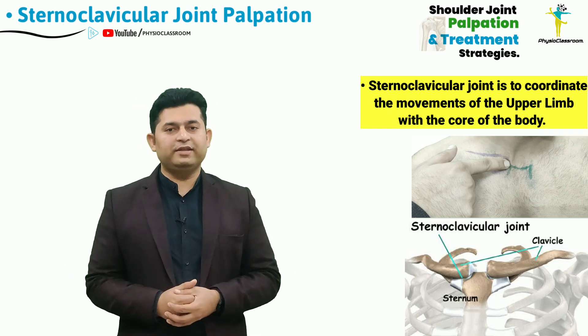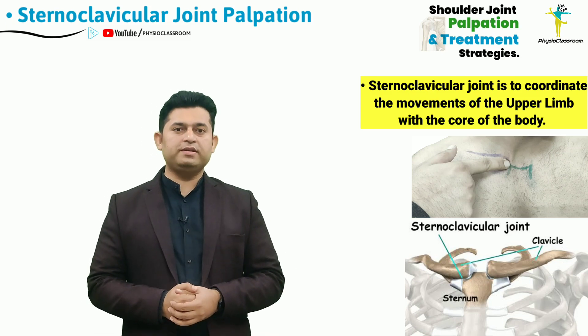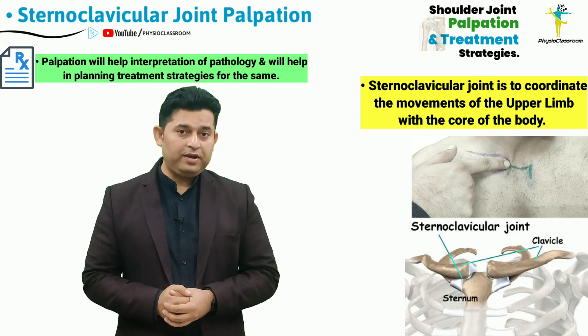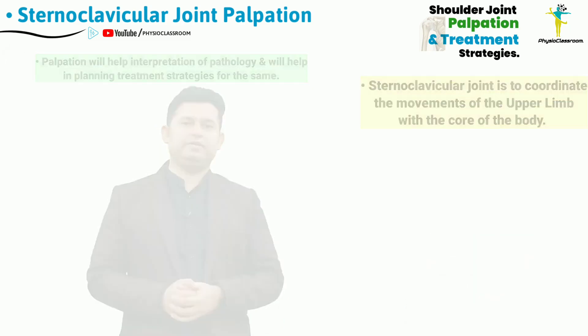Learning and improving this palpatory skill is going to help both the physiotherapy students as well as the young practitioners to improve their examination as well as the treatment strategies specific to the sternoclavicular joint.